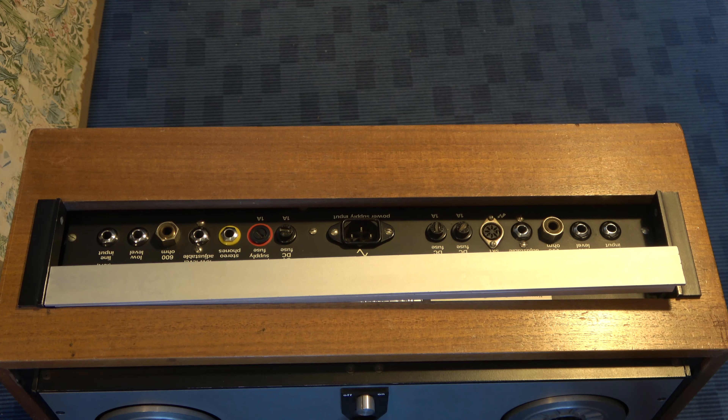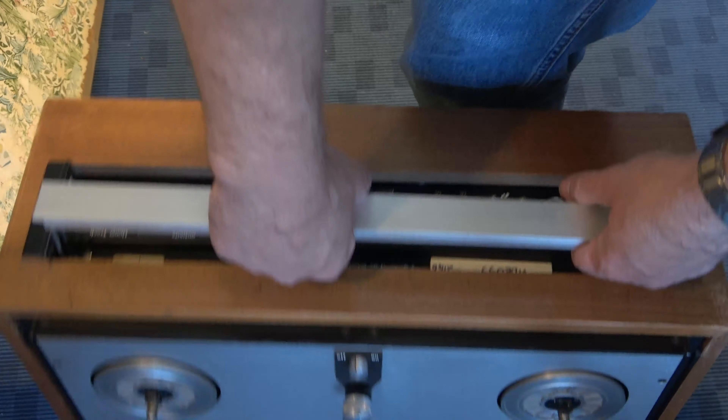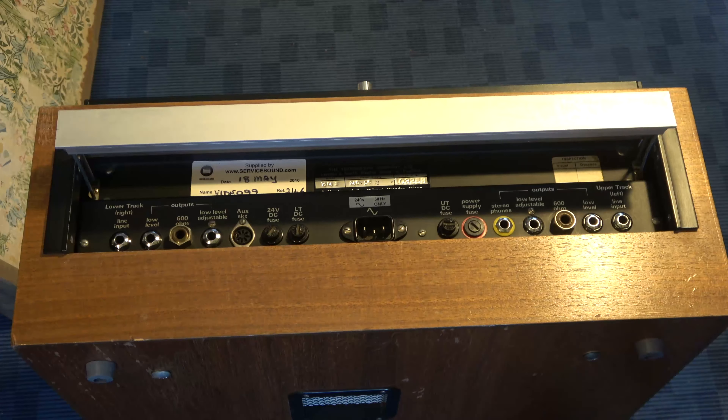Looking at the machine, we've had some modifications done. There are input sockets which are not connected up because this machine is configured for playback only. Looking at the outputs — the ones that have been changed are these, which have been changed for balanced connectors. They don't look like balanced connectors like XLR cables, but they are modified so that when you plug a stereo-to-XLR cable in, they are proper balanced outputs. There's also a headphone socket.